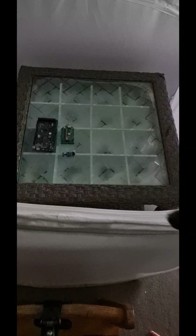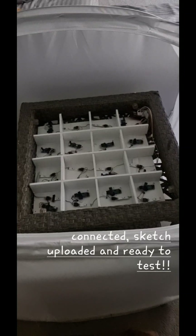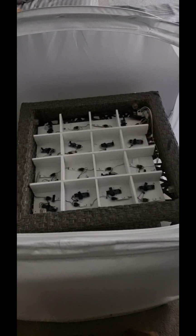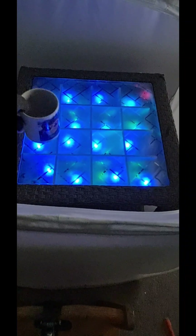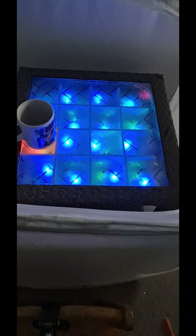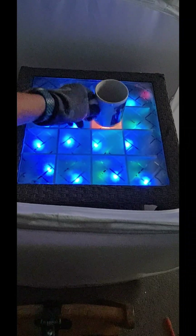Let's do it. This is the original table — you want to see what's inside, don't you? Here it is: 16 sensors, 16 LEDs, and an Arduino device, all connected and turned on. Let's see how it works. When you put your mug down, the LED will turn on.